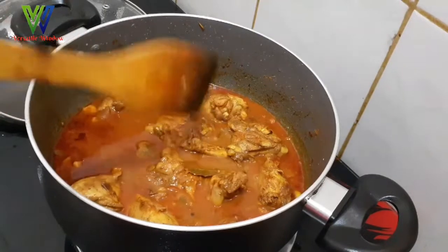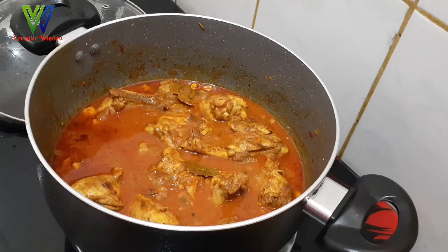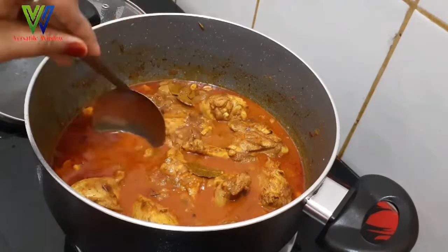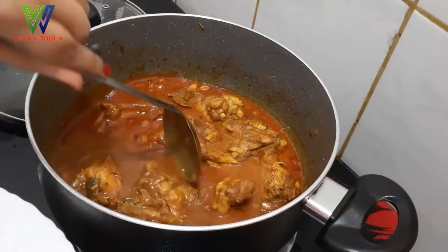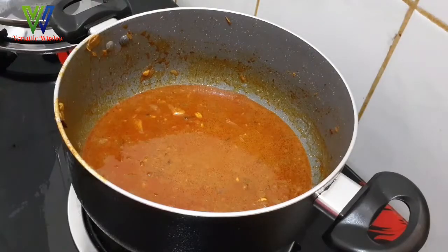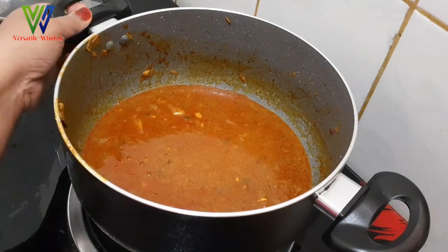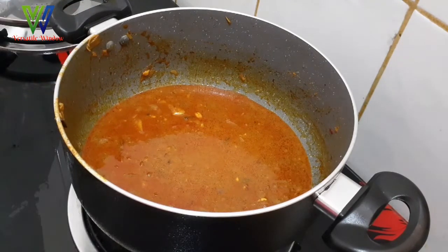We will add rice. I am going to cook chicken. I am going to cook rice. We are going to cook 2 cups of gravy, then 1 cup of gravy, and 1 cup of rice.